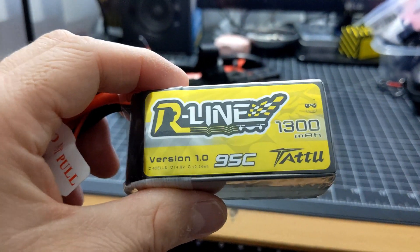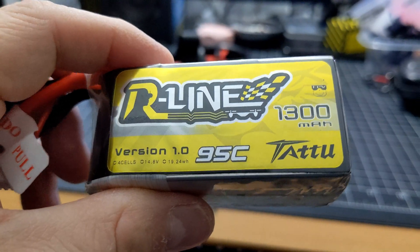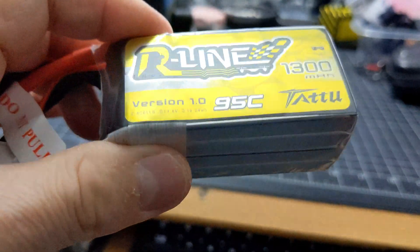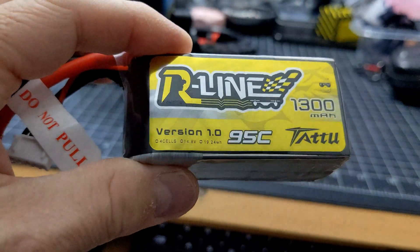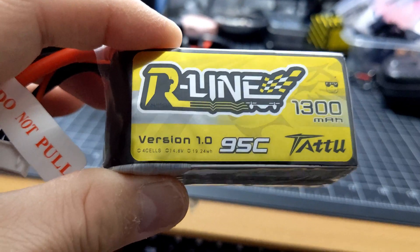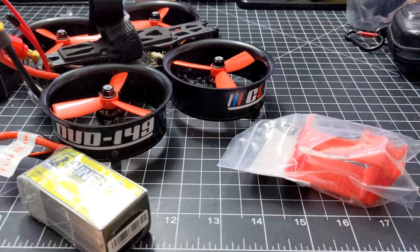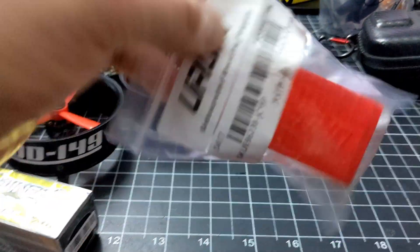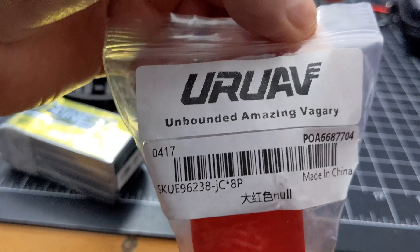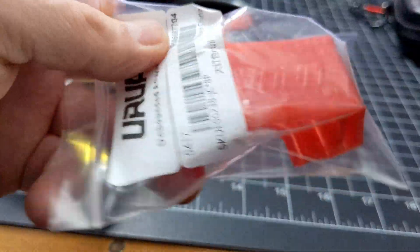I almost forgot to mention — I've got the Tattu R-Line racing batteries, 1300 milliamp, 4-cell, 95C constant. That's going to give me a lot of run time, and it'll power my GoPro on top as well. I also have a GoPro mount here — this is from BangGood, it's a UAV Unbound Hero 8 GoPro mount.